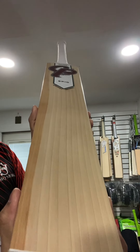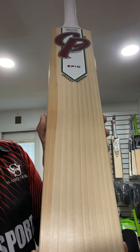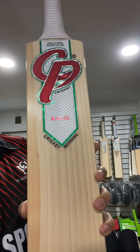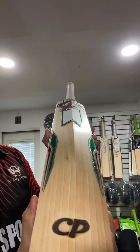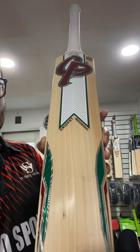Very nice, even grains — straight, clean, with a shiny finish on the bat. This is genuine English Willow, Sapwood.